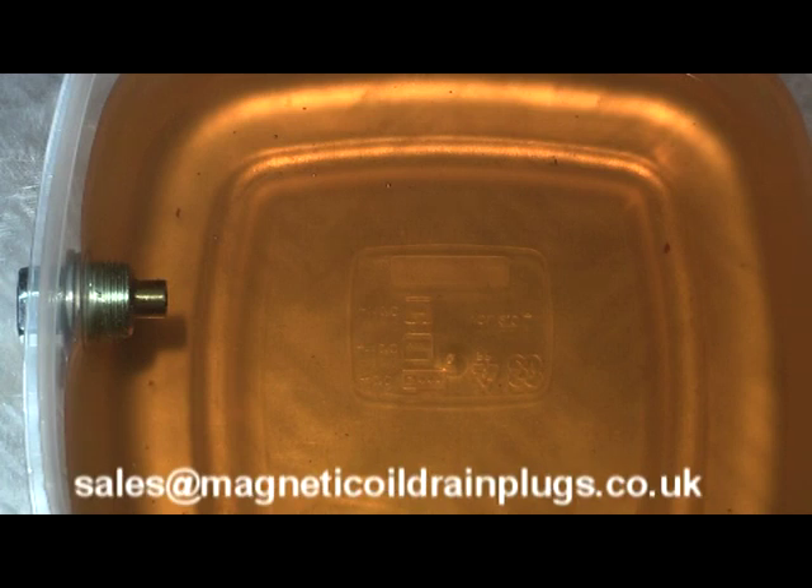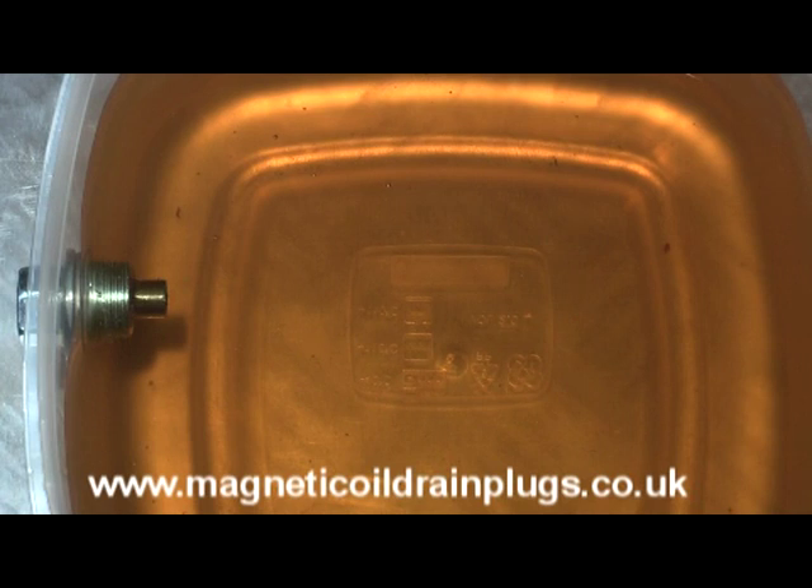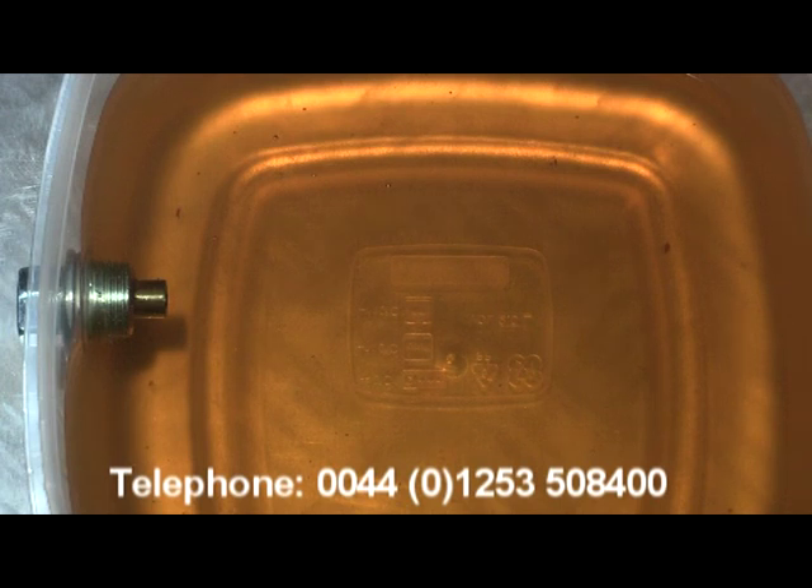Our steel drain plug is a one-time purchase and it can be reused for a lifetime. It simply replaces your existing drain plug in your car's engine sump, gearbox, or differential. The magnet sits in permanent contact with your engine oil and will constantly collect any ferrous metal filings that enter the oil through normal wear and tear or due to the onset of a mechanical failure.